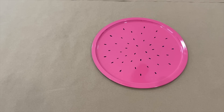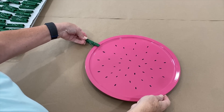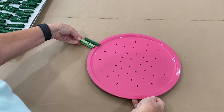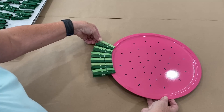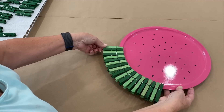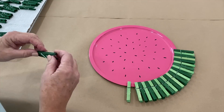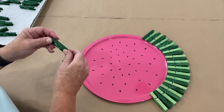Now I'm going to get our green clothespins that we dyed. I'm just going to clip these onto our pizza pan, alternating a light one with a dark one. Sometimes you get some dark coloring on your clothespins — just turn it over and see if the other side looks a little nicer. This will simulate the variation in color on the outside of your watermelon. I'm going to leave a space down at the bottom, and then I'll show you how we're going to finish this off.